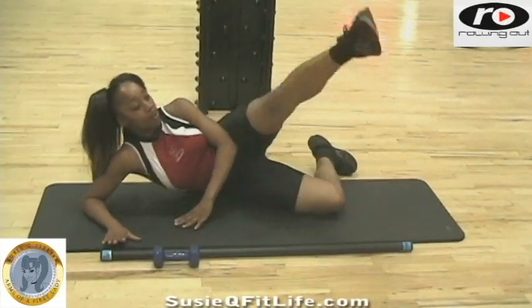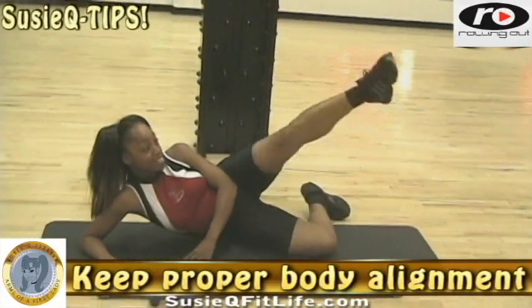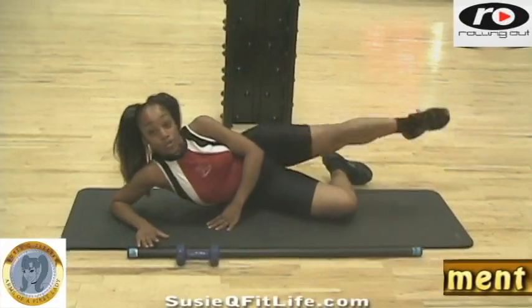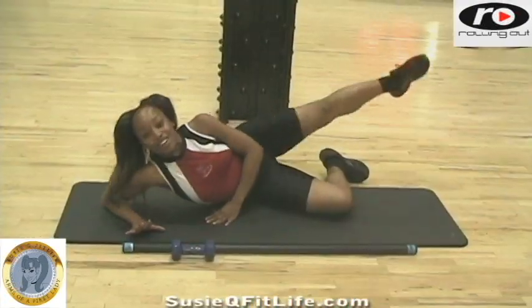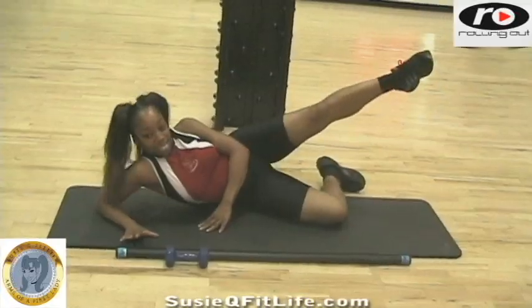Now bring this leg around and go in reverse — bring it up and back it up. Make sure that you're not pausing, you're not relaxing. Doing all of this is gonna help you get those Lady Gaga legs. When you watch Lady Gaga performing, how could you not notice the costumes she wears — it is outrageous, it is incredible. Hold it here.